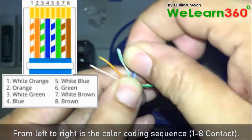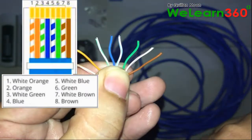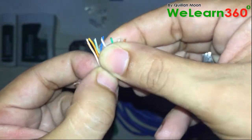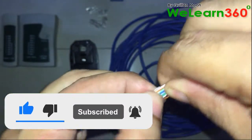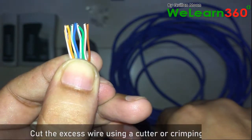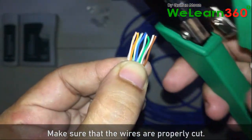From left to right is the color coding sequence. Cut the excess wire using a cutter or crimping tool, and make sure that the wires are properly cut.